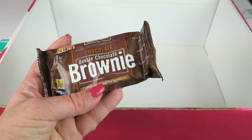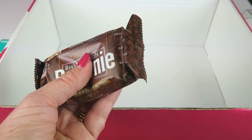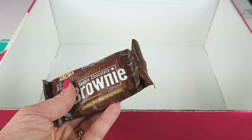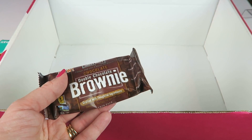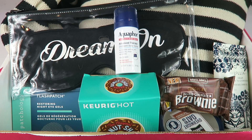Our last item is Nature's Bakery Double Chocolate Brownie — there are two of them and it retails for $1.49. These are pretty good. I think I like the strawberry ones from Nature's Bakery better, but these are made with natural ingredients and have whole grains. Pretty good.